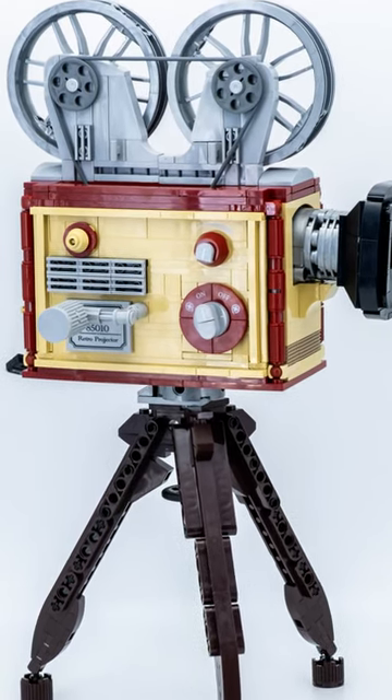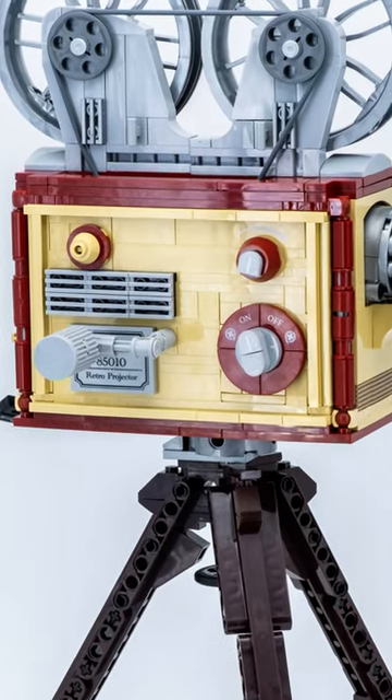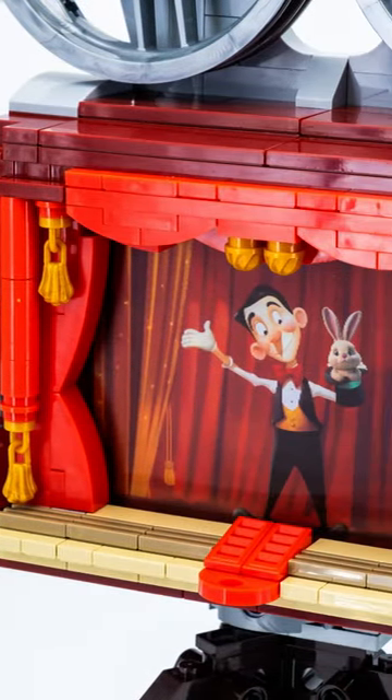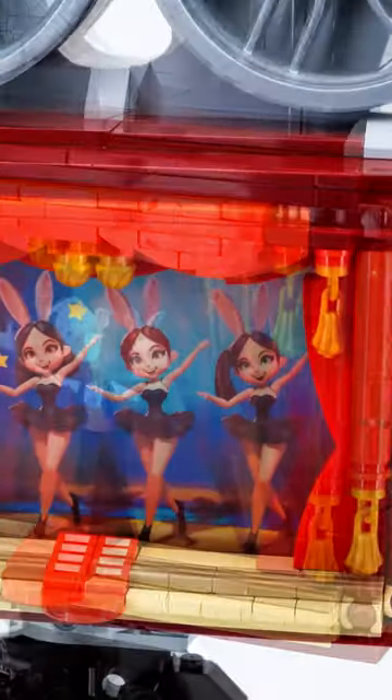The retro projector from Pantasy really appeals to me. The use of TAN might be a bit unfortunate as it makes modifications a bit difficult. The Go Bricks variation of this color doesn't really match with any other manufacturer. For many sets this is not a problem, but especially here the desire may arise to cover the stage or remove the Pantasy set plug.